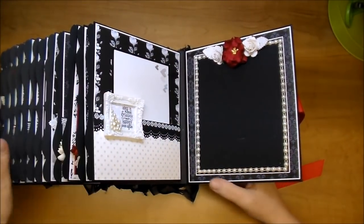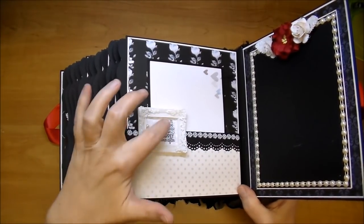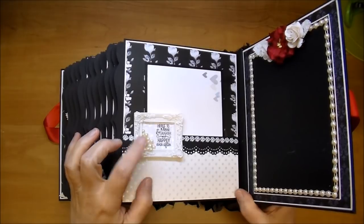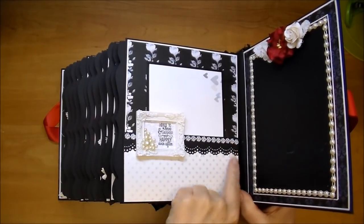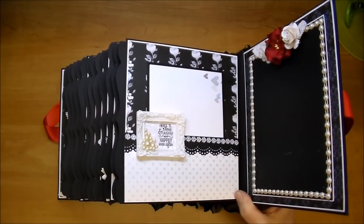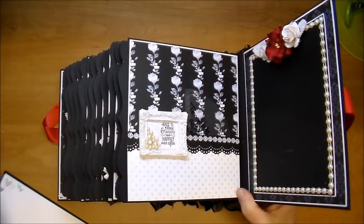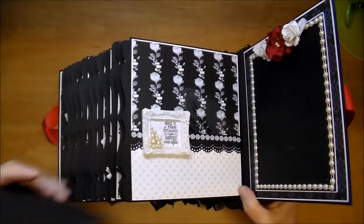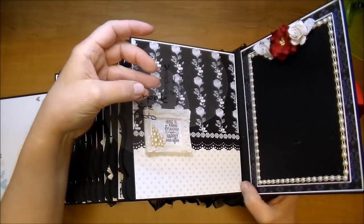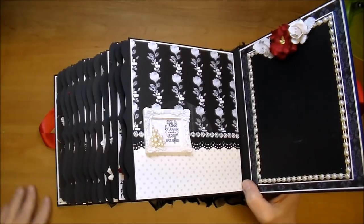On the last page, I added a resin frame from Wild Orchid Crafts, and to it I added this beautiful sentiment from the online silhouette store — it says 'here's to love, laughter, and happily ever after.' I added some pearls to the frame and then this beautiful flower trim, right over a scalloped edge Martha Stewart punch. Gorgeous papers. Here's the journaling card. And here are the templates — I just tucked them in the pocket. These are for the two photo frames; they can lay these directly over their photos, trace them, and get the perfect size for those frames.